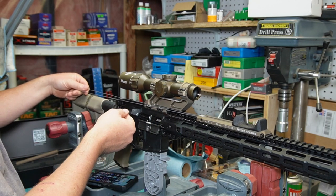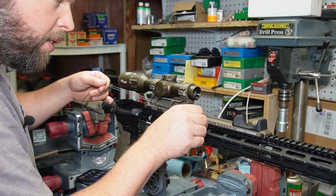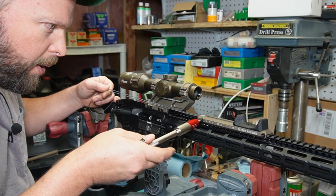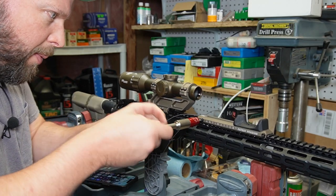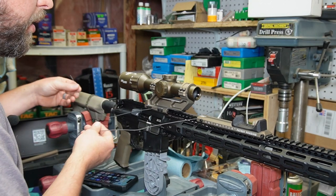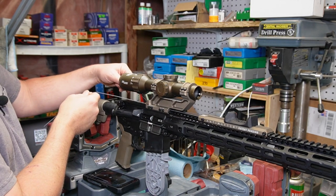I'm getting excited, guys, this is going to be fun. I'm going to pull your cable so that way the bolt doesn't trap it or pinch it. Still on track — cool beans.